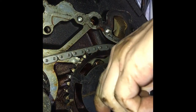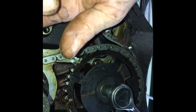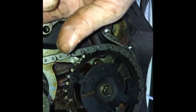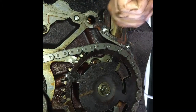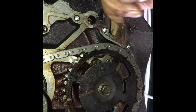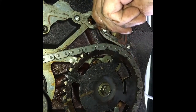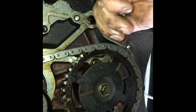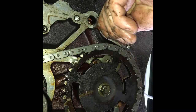Now I can turn this a little bit — easy. That's how you do it. Before putting in your gasket and cover, make sure you scrape off all the old gasket material with something that's not going to damage the surface of the engine. Yeah, that's it right there.